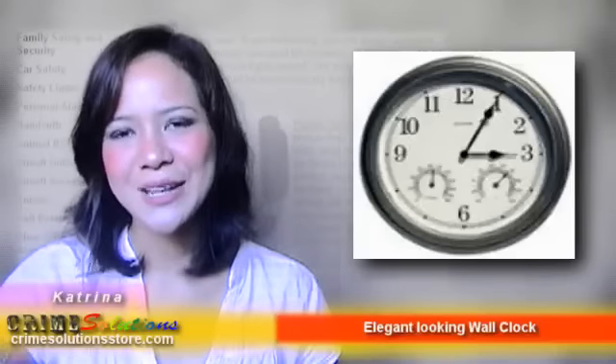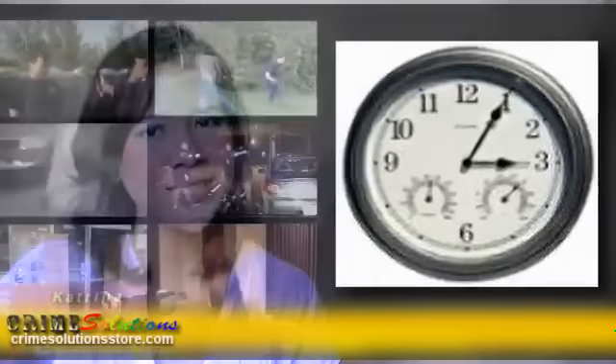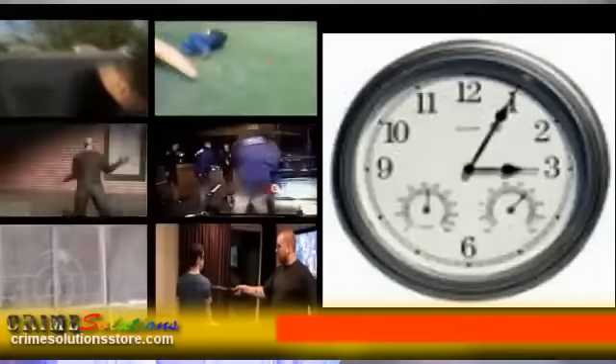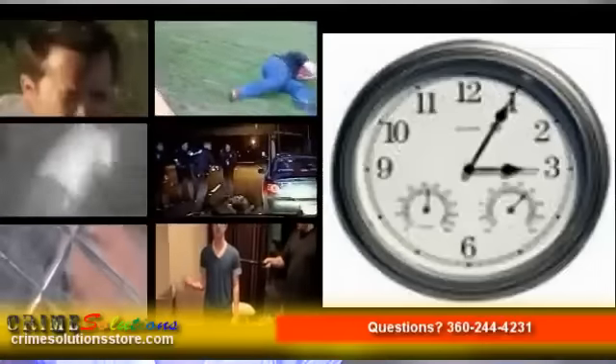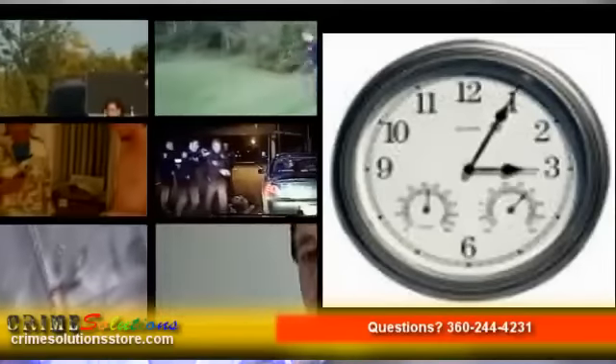Here are some of the technical specifications of the 2.4GHz wireless color wall clock camera with humidity and temperature. Minimum illumination is 1 lux. Lens is 3.7mm wide angle, and power required is 12V.